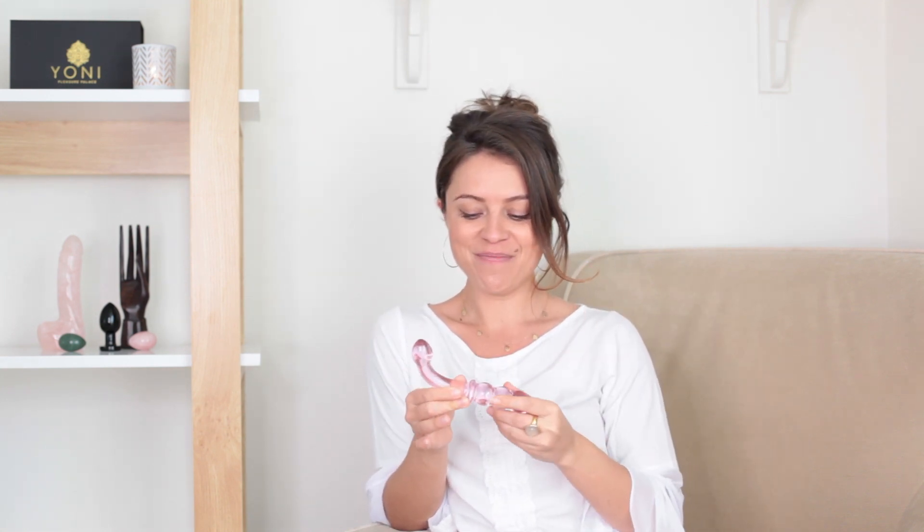This is our Pink Medusa Pleasure Wand and it's made of 100% body safe glass. It has two functions. It has quite a dramatic curve or hook, so this can really help to activate and engorge the G-spot. So if you'd like to learn how to squirt and you want to have that real come-hither hooking kind of feeling when you're masturbating,